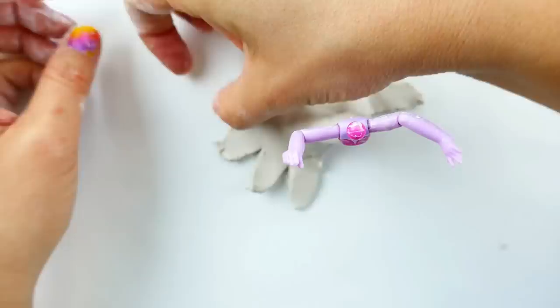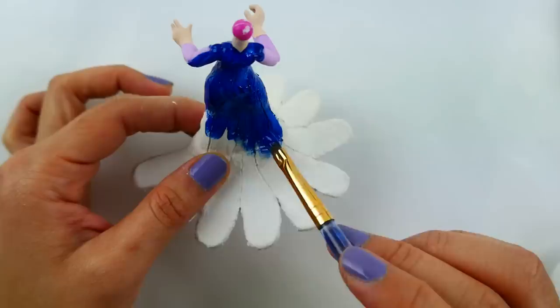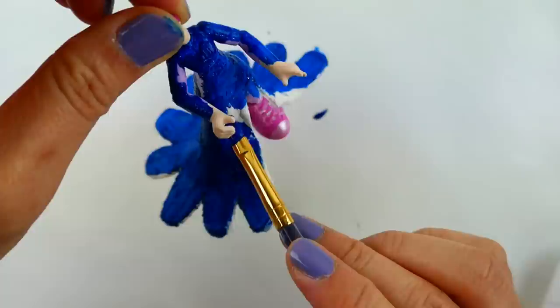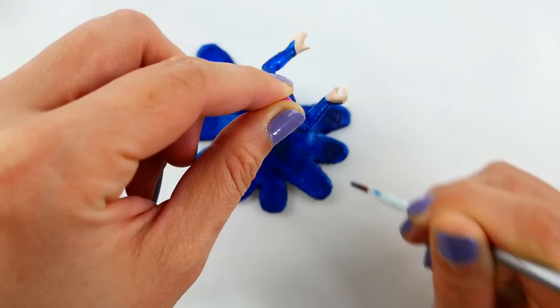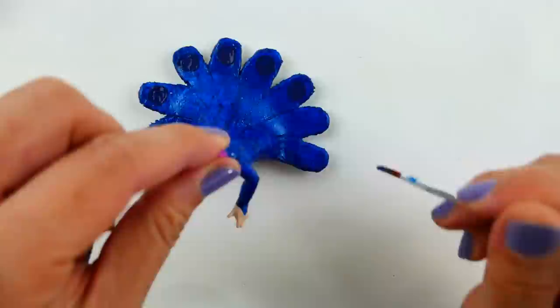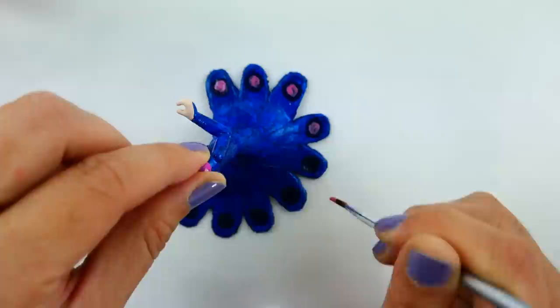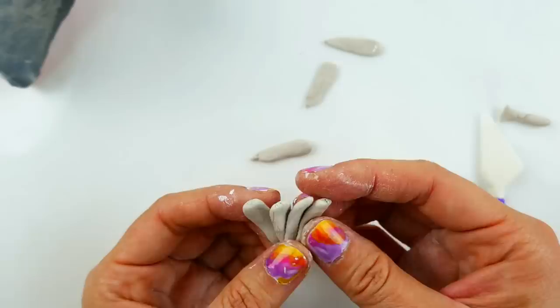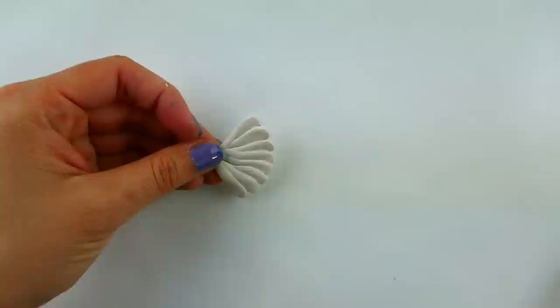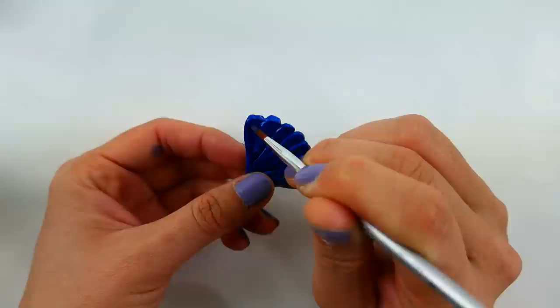Once the shape of the dress is done, I'm going to cut half ovals all the way around her dress to make these look like peacock feathers. Next we're going to paint this with a sparkly blue color, then on the edges we're going to paint dark blue circles, and on top of the dark blue circles I'm going to add the metallic pink circles. To make the fan, I'm going to use small teardrops of air-dry clay, stack them together and fan them out, then paint it with the blue, dark blue circles, and metallic pink circles.